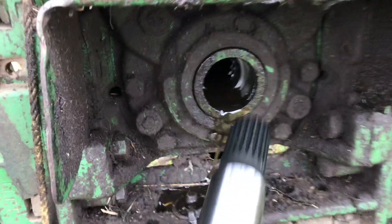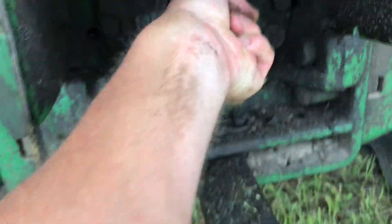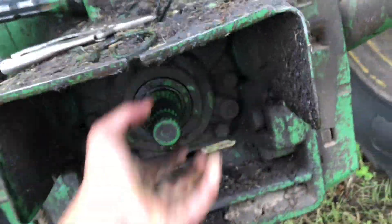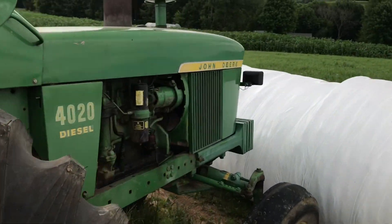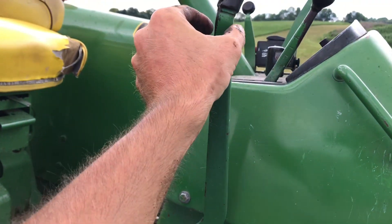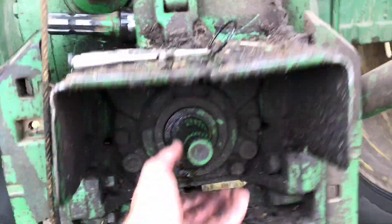We're losing fluid - it must not have had quite enough angle on it. One important thing is on this tractor you can set the PTO brake - not all the way on, just kind of put it in the middle. Then you can turn the PTO shaft a lot easier to get it to line up.